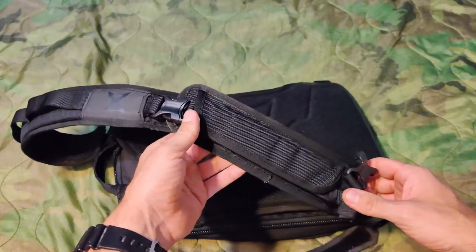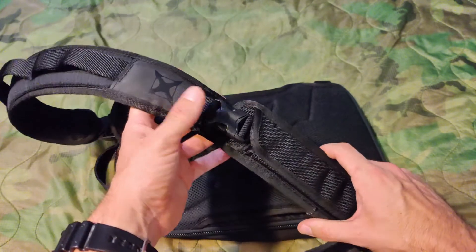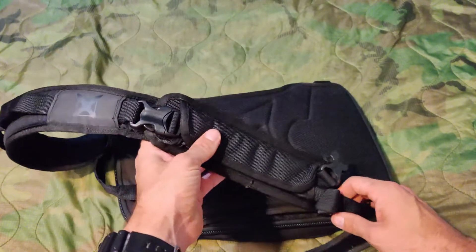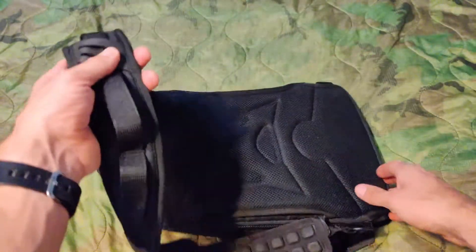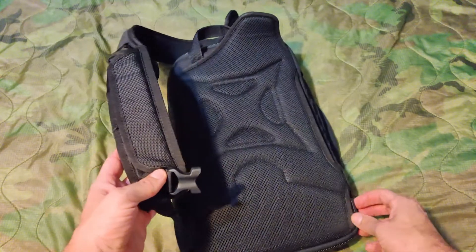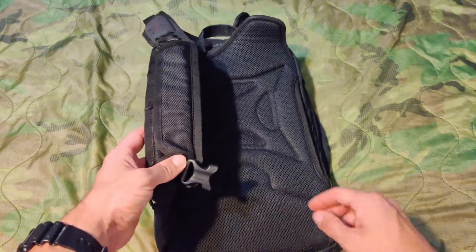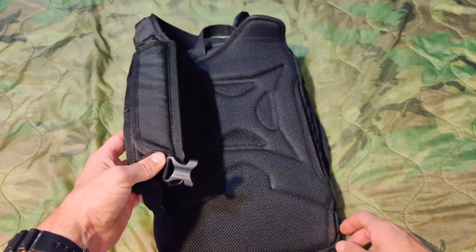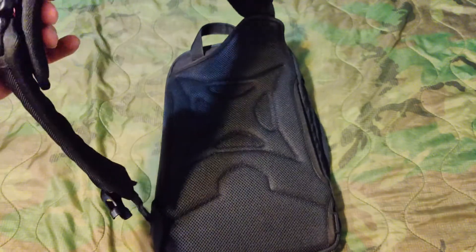This pad down here is custom — I think it's a seat belt pad I ordered on Amazon a year or so ago — and it just gives a little more comfort to this naked strap. The bag does come with a side strap as well. You can see the buckles down here and it would go into this buckle on the shoulder strap. I've taken that off because honestly I just never used it.